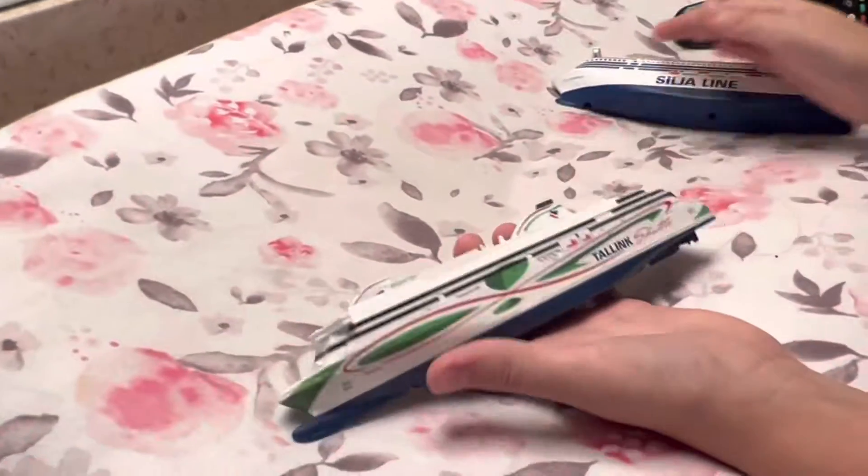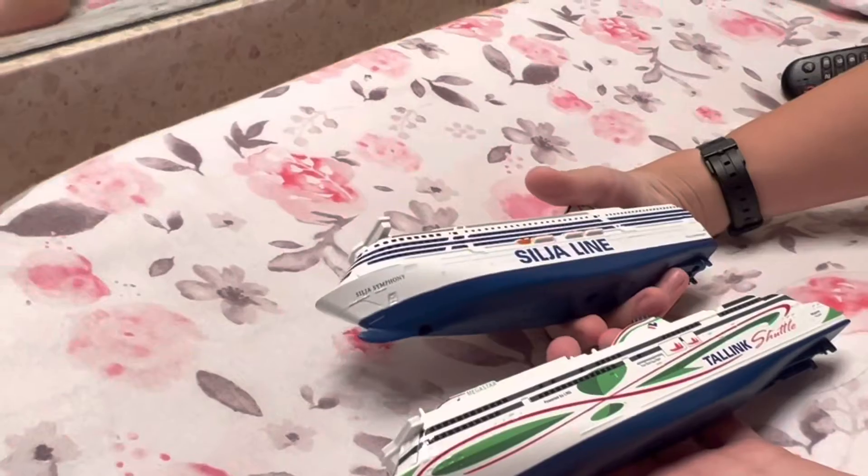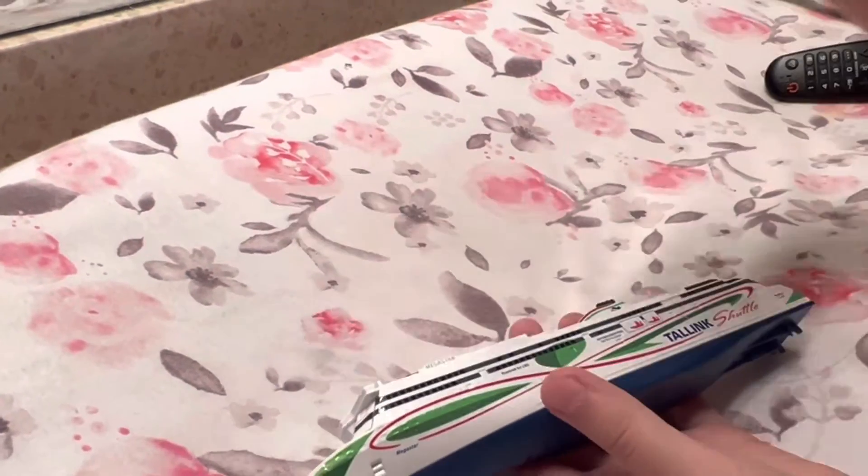We got the Megastar from Tall Link Shuttle — it's heavy. Then the Soldier Symphony from Soldier One, which I think this one's going to float the most. All right, let's try it out.